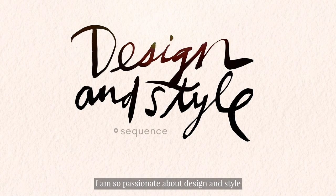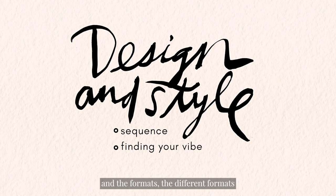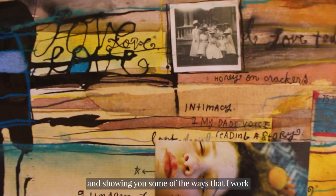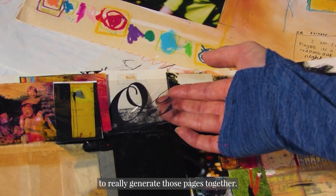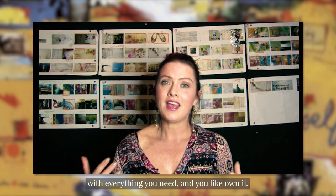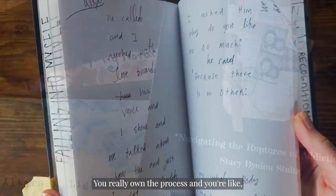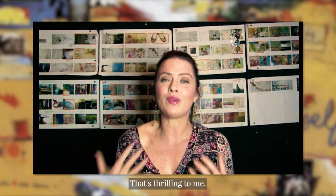I am so passionate about design and style and color. We're going to talk about finding your own vibe and the formats — the different formats you can take with doing your book — and showing you some of the ways that I work with different materials, different scales, to really generate those pages together. I want you to come away from this course with everything you need and really own the process, like I got this, I get this, I'm going to do the next book. That's thrilling to me.